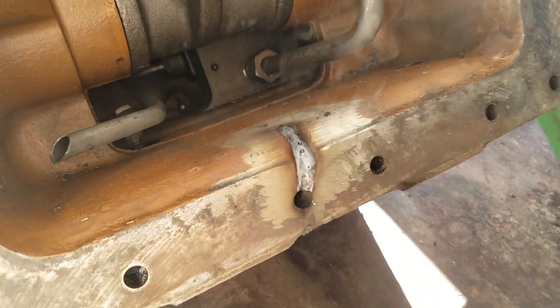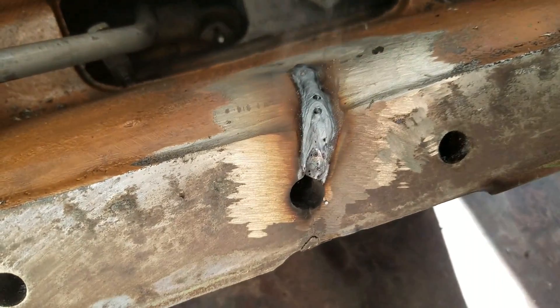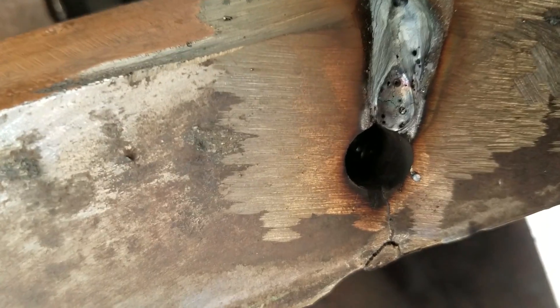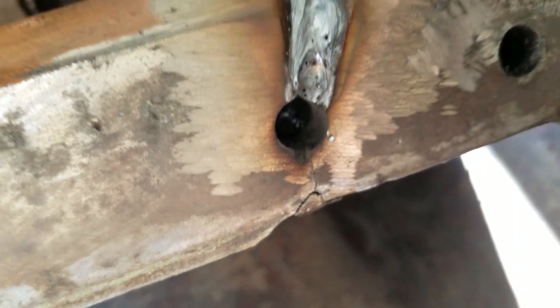That didn't look good to me. Yeah, and it's all cracked.